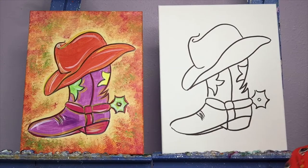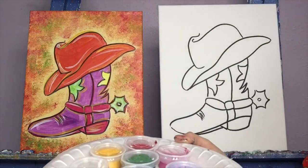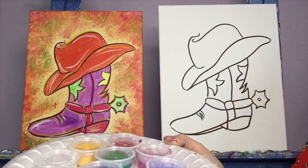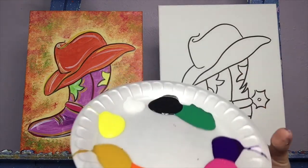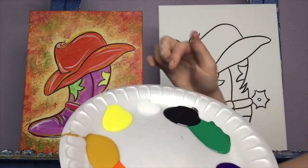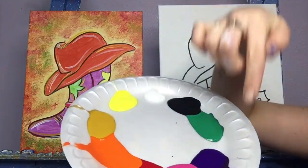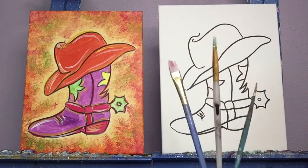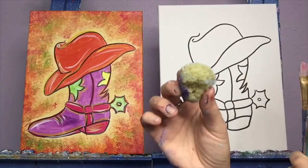Speaking of colors, let's take a look at which ones we have. So our little palette here, this top plate is going to be our mixing plate. I'm going to scoop out the paint from those little cups and put them on my plate. So we have black and white, yellow, a darker yellow, an orange, a red, a pink, a purple, and a green. We'll also need some brushes — a large, a medium, and a small, and a sponge.